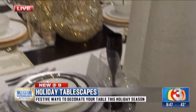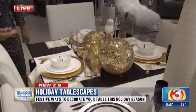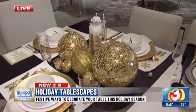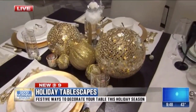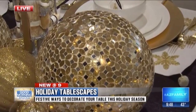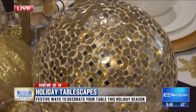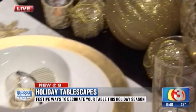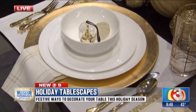Now look over here — I think this is my favorite because I love the holidays, the glitter of it, and the sparkle. This screams sparkle. It is all about the glam sparkle, and it's just a fun arrangement. I mixed contemporary dishware with some more traditional flatware.